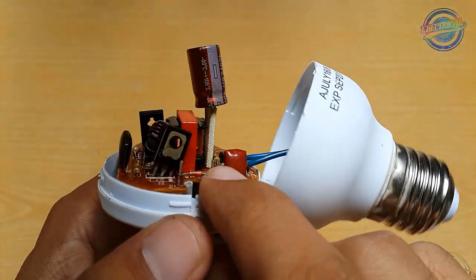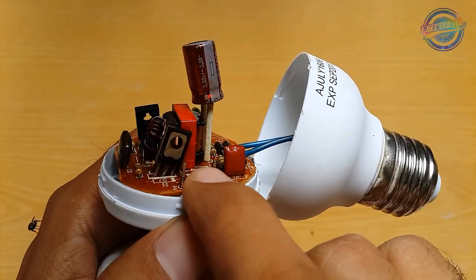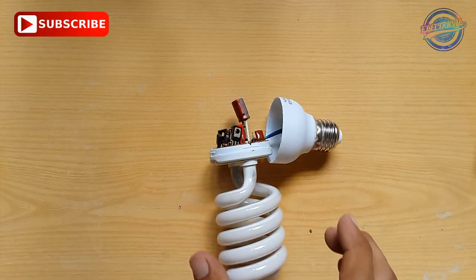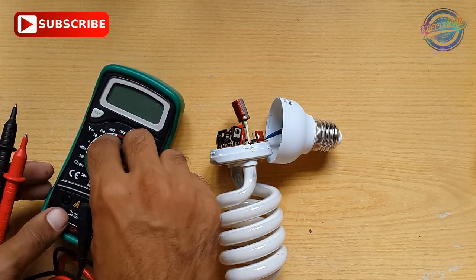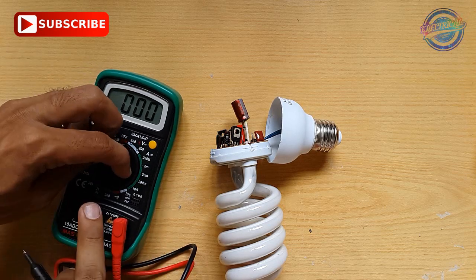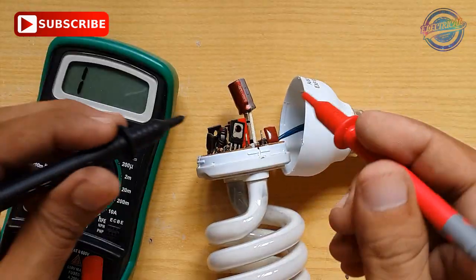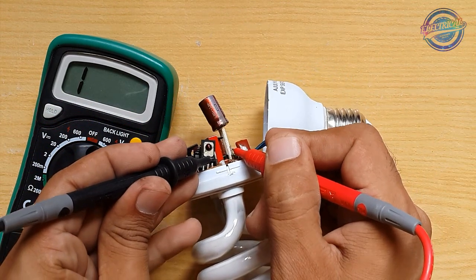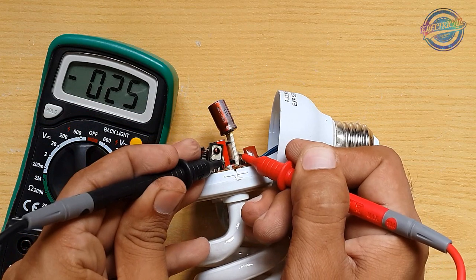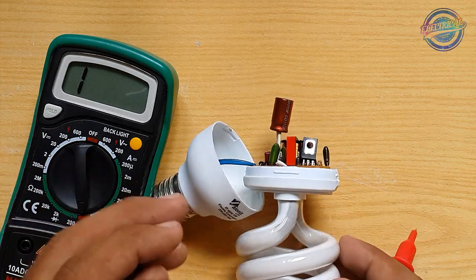We will check the continuity between the two pins. If there is continuity, the buzzer will beep, meaning it's okay. We will check both sides. Move the selector to continuity and just touch the pins together — if it beeps, this side is okay. As you can hear the beep, this side is okay. Now let's check the other side.